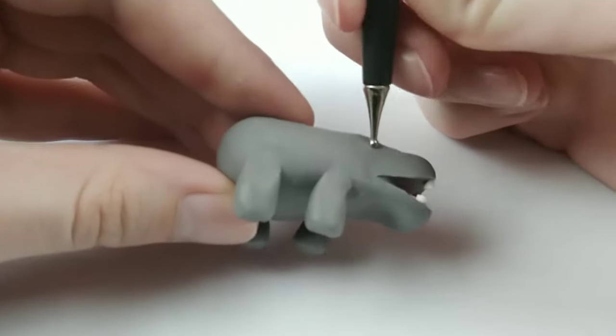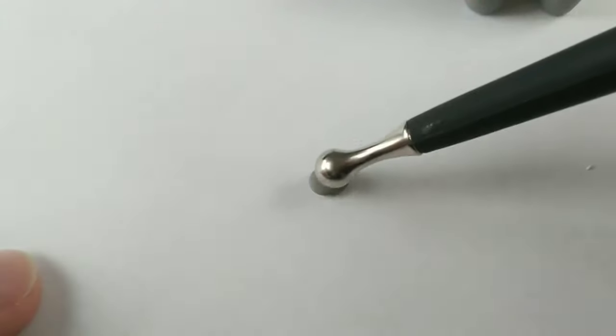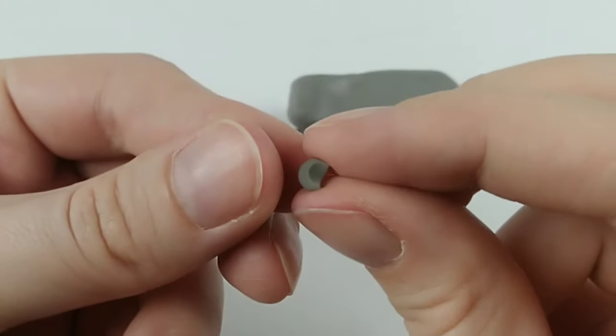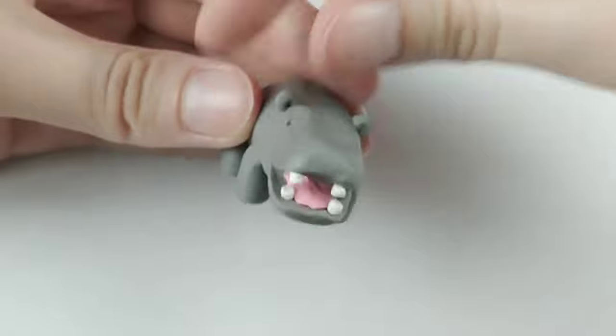With the mouth done, I'm adding indents for eyes and moving on to the ears. Beginning with a small ball and squishing it flat, I create an indent in the center before cutting it in half. This is definitely my favorite way of making ears. I'm placing them pretty much directly behind the eyes, and this is where it finally starts looking like a real hippo.